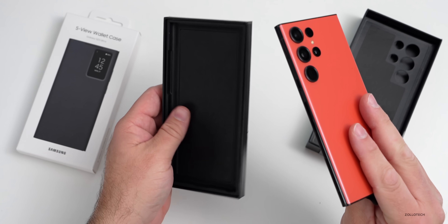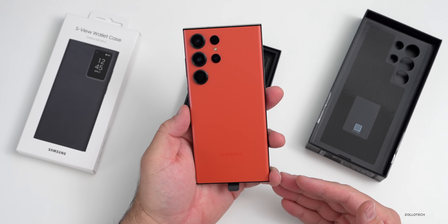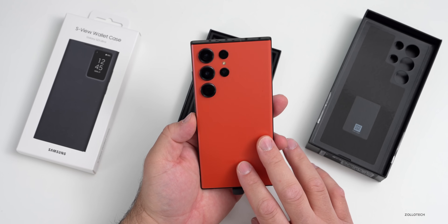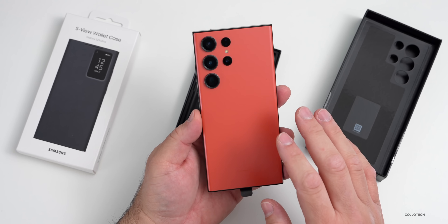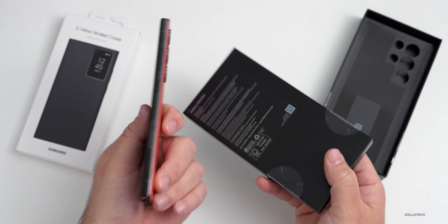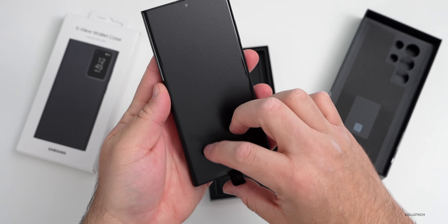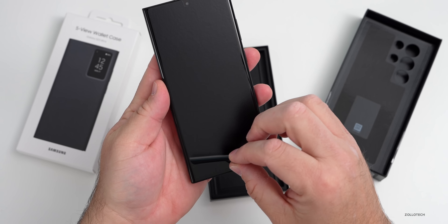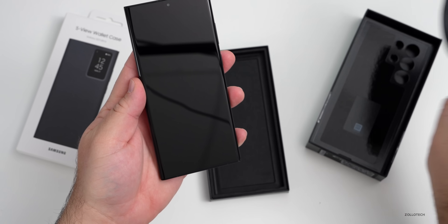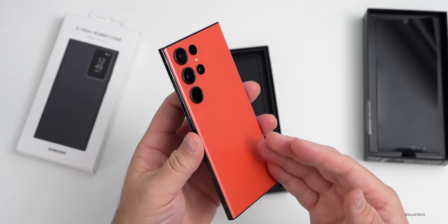This is the red color, although it's an odd shade of red — almost a pink-red, maybe a little bit of orange in it. It looks very different on camera than it does in person. Let's go ahead and remove the front cover and take the screen cover off.